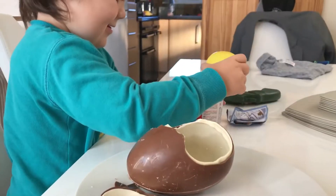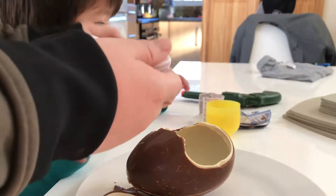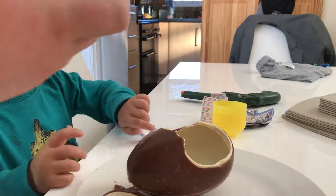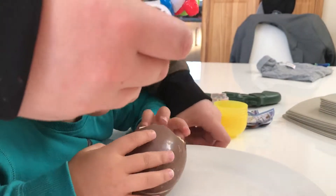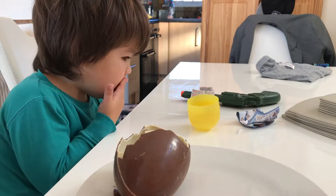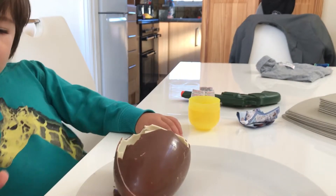Should we put it together? Yeah! Get this, yeah - put that in there. You can eat the chocolate surprise. Is that tasty? Yeah!